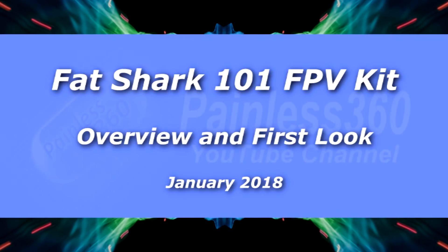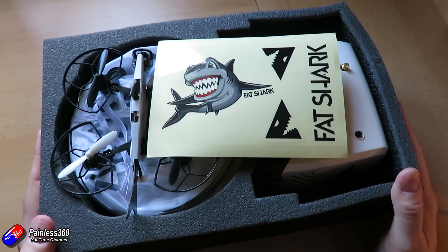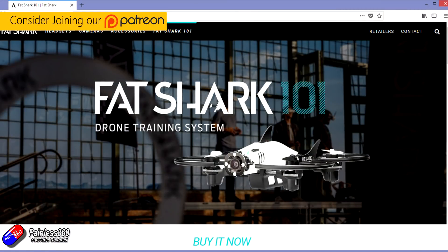Hello and welcome to the video. In this video I'd like to take a first look at this thing here. Now this is a relatively new thing, so I need to say a big thank you to FatShark for getting me one of these units out to have a play with.